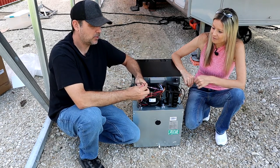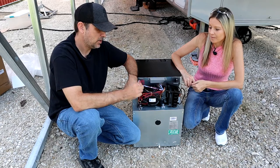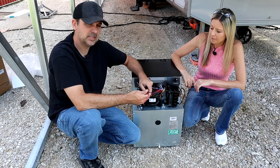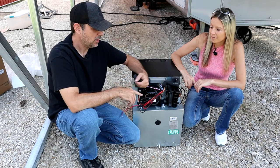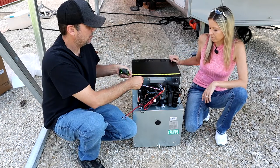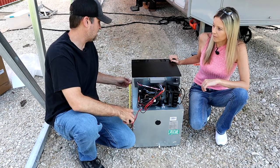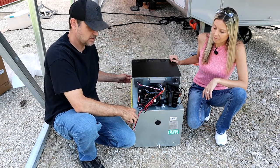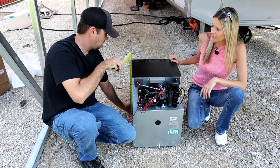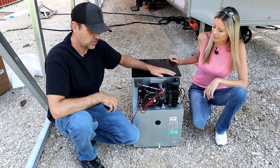It is a 12-volt hardwire fridge, so you are going to need a 12-volt access somewhere. We're going to route these cables. It comes with an inline fuse already in place, so it should be pretty easy to find a 12-volt source. As far as size, the width is about 15 inches, the depth to the front is about 19 inches, and the height is about 21 inches. So if you've got a spot you're thinking about putting this, just keep those sizes in mind.